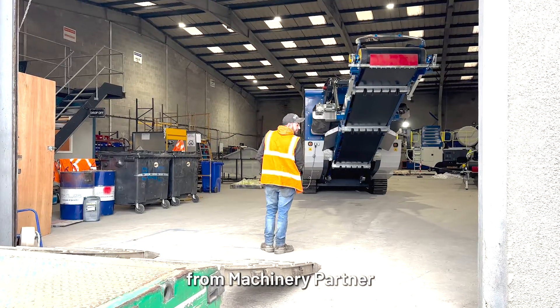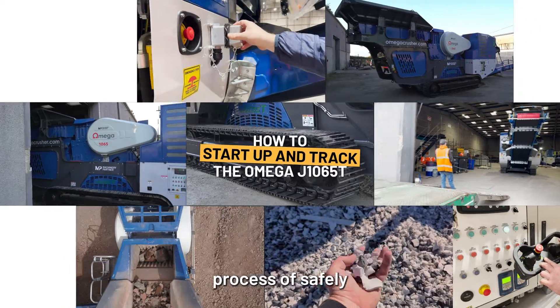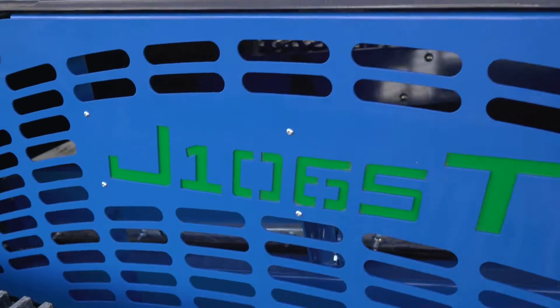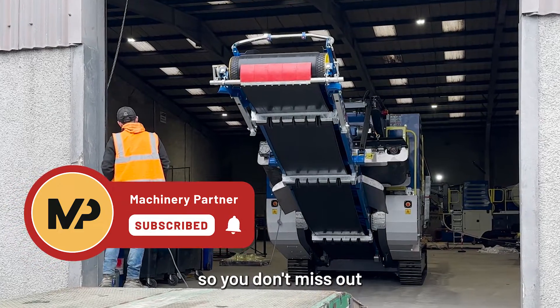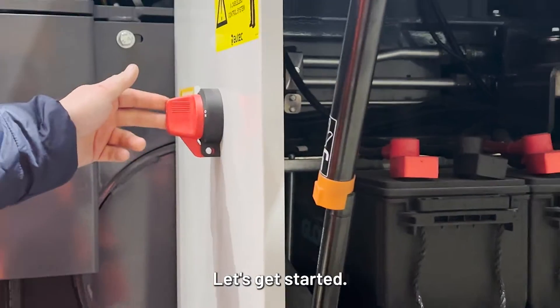Hey there, it's Luke from Machinery Partner, and today we're going to walk through the step-by-step process of safely starting up and tracking the Omega J1065T. First things first, make sure you like and subscribe to the Machinery Partner YouTube channel so you don't miss out on any of our how-to videos just like this one. Let's get started.